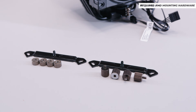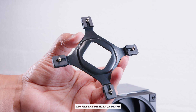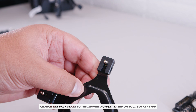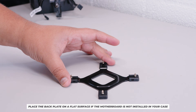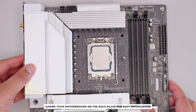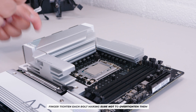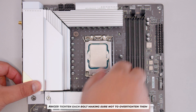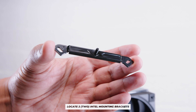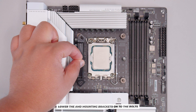For Intel installations, the required hardware includes two brackets, four bolts, four screws, and this backplate. Depending on your socket, you'll need to adjust the offset on the backplate — just push and they clip into place. Place the backplate on a flat surface, then lower the motherboard onto it with the screws going through the holes, and finger-tighten the bolts coming through.